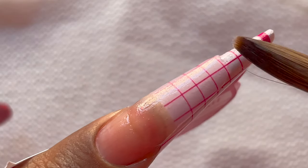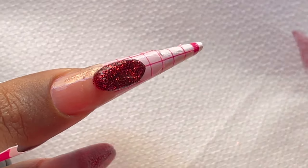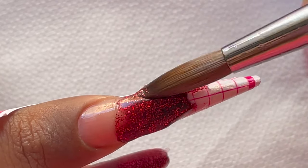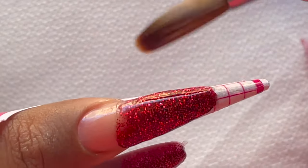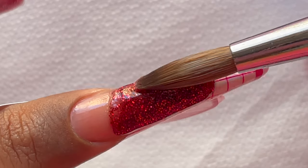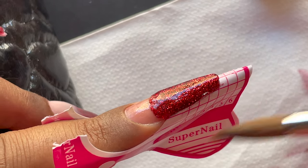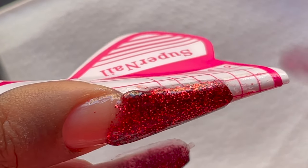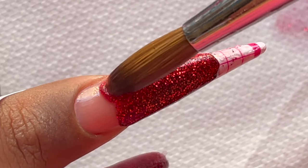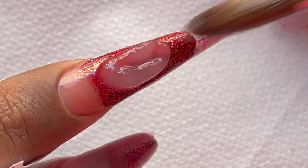Now that I'm happy with the placement of the clear acrylic and the length, it's time for the glitter acrylic application. I picked up a medium size glitter bead and placed it exactly on top of the clear extension I just created, then gently dragging it to the length I wanted and ensuring the shape is coming together. During the glitter application ensure you have full opacity — if you've missed any places, go back and pick tiny beads to cover those spots. Where the extension starts I'm leaving a thin layer of glitter acrylic, because I want to cover it with the cover base.